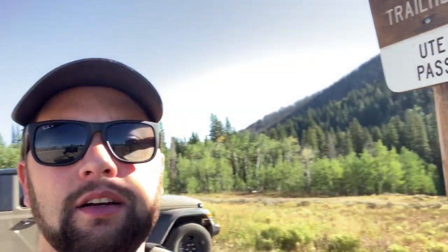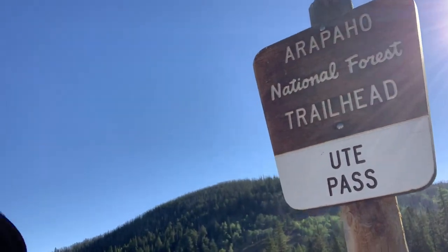Hey Summit Daily viewers, Antonio Olivero, Sports and Outdoors Editor with the Summit Daily News, coming at you today high at the top of Ute Pass Road. As you can see here on the border of Summit and Grand Counties, way up to the north headed toward Haney and Green Mountain Reservoir. We're going to be headed back toward Silverthorne here in the Williams Fork Mountains as we scale up toward Ute Peak, starting at about 9,500 feet. We're going to access it via the top of Ute Pass here.